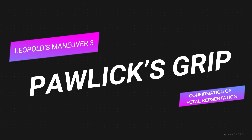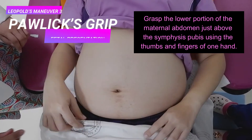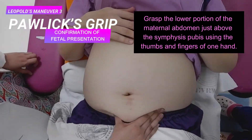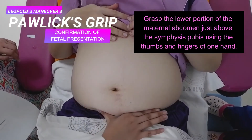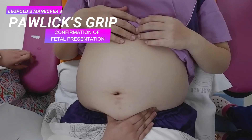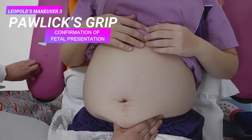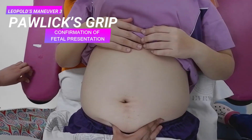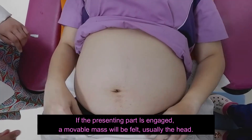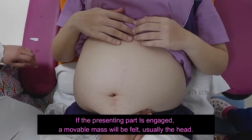Now we proceed to the third maneuver, the Pawlik's grip. This maneuver aids in the confirmation of the fetal presentation. Using the thumbs and fingers of one hand, gently grasp the lower portion of the maternal abdomen just above the symphysis pubis, and try to press the thumb and fingers together. Determine any movement and whether the part is firm or soft. This maneuver determines if engagement of the fetal presenting part has occurred. If the presenting part is not engaged, a movable mass will be felt, which is usually the head.